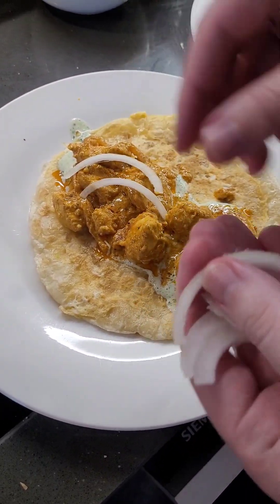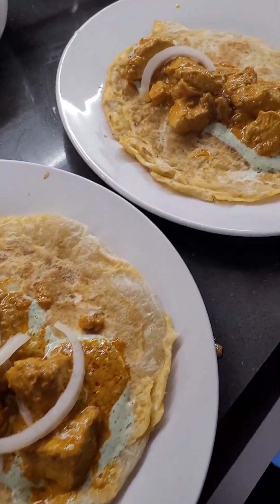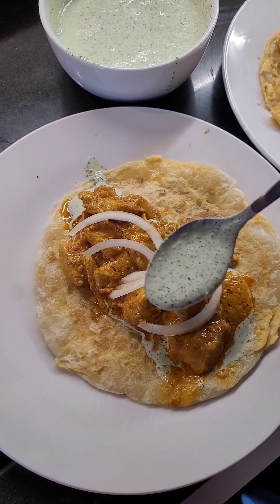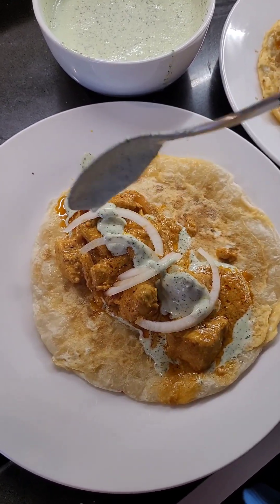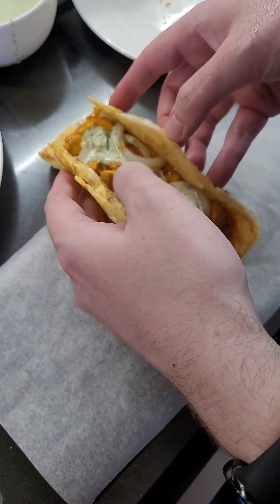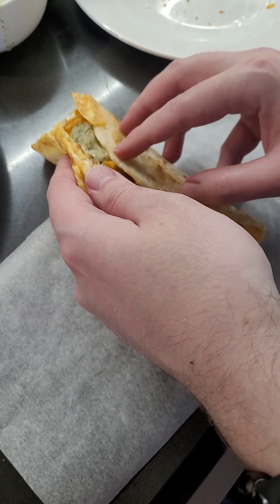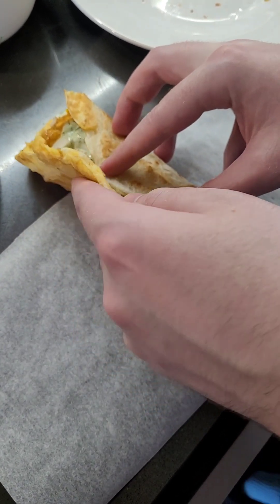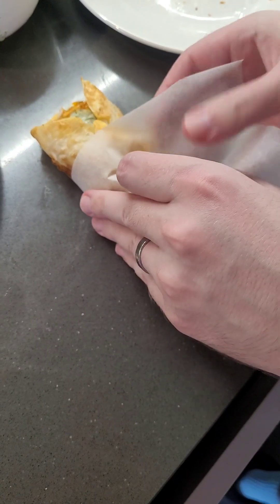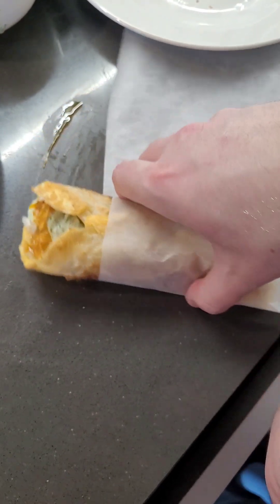Now we'll put a bit of raw onion and add a bit more chutney because we have a lot of it. First time ever wrapping a kati roll — I know it's going to spill all over the place. This bit is supposed to be tucked up under it.